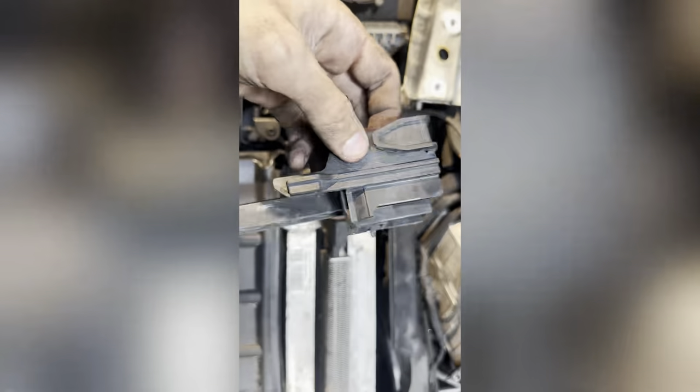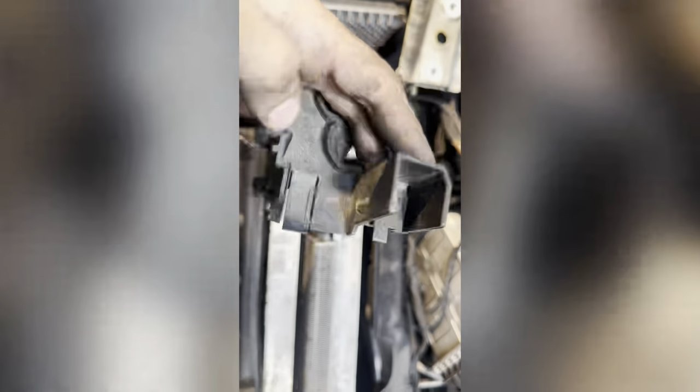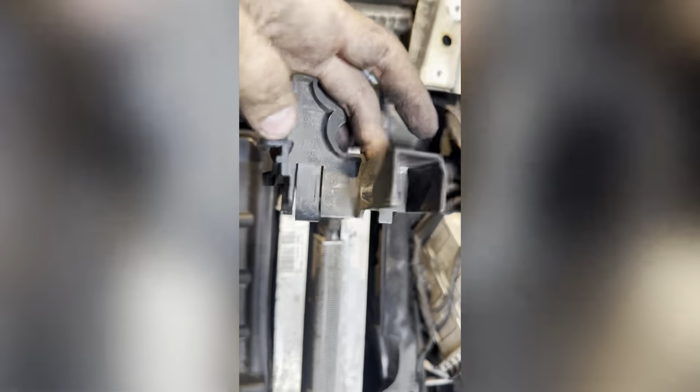There's a bracket that sits underneath. All you do is push right here and right there and it'll actually come right up like that.